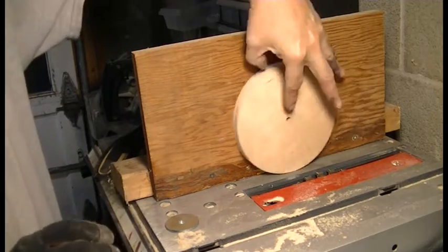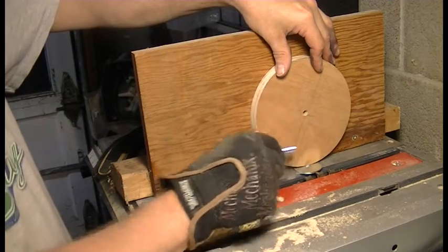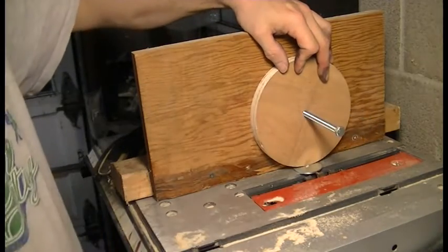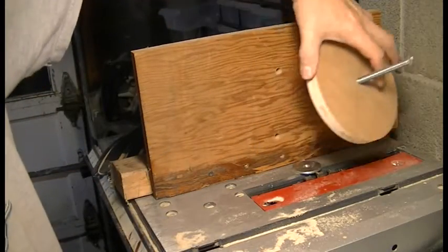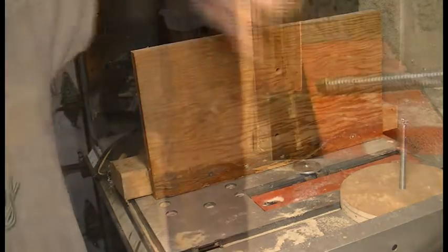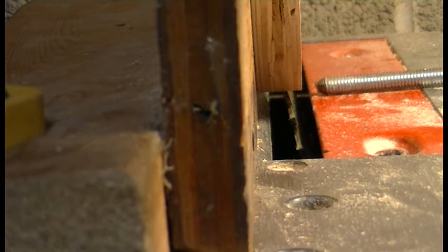Now, because at an angle the blade kind of sticks up a little bit, I've put a couple of washers there for the work to sit on, and to mark where the hole needs to be put, I put that in there. Right there is where I'll drill the hole. I've got my pulley here and I've got the blade set so it's just barely not touching the workpiece.